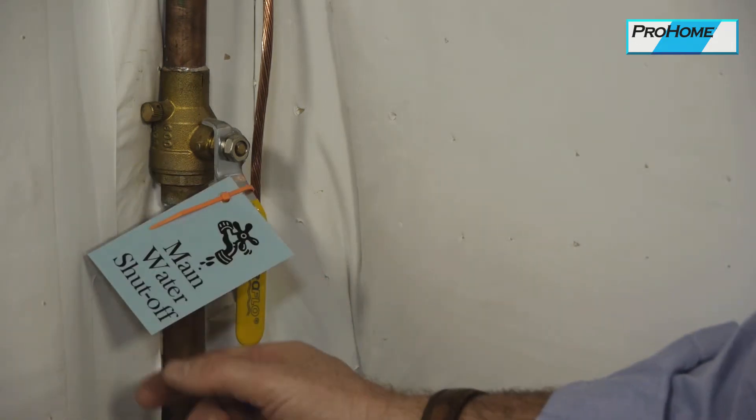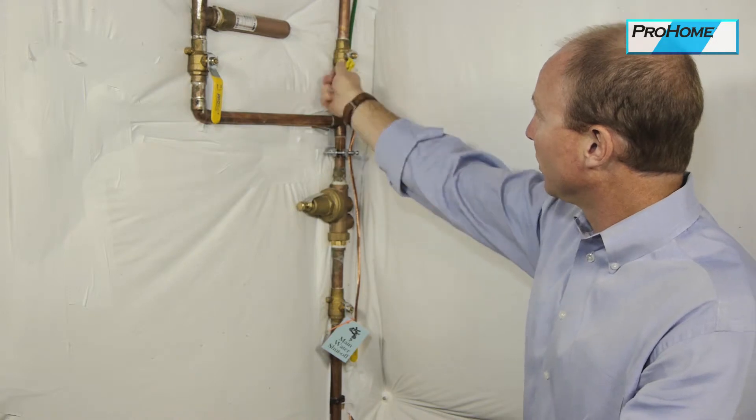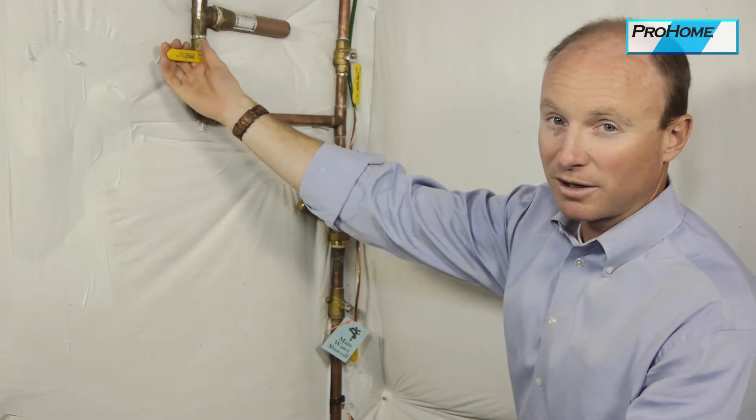This is the main because it's first in line. Then we have your pressure regulator. We have another shutoff for the house here. This T coming off with the shutoff valve is for the irrigation system — something that will get shut off in the fall and blown out.